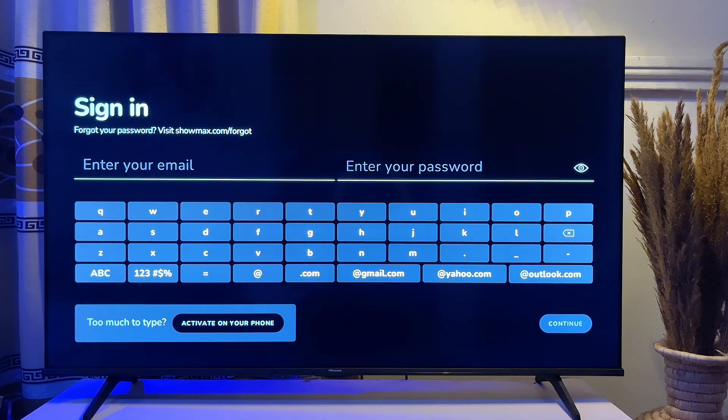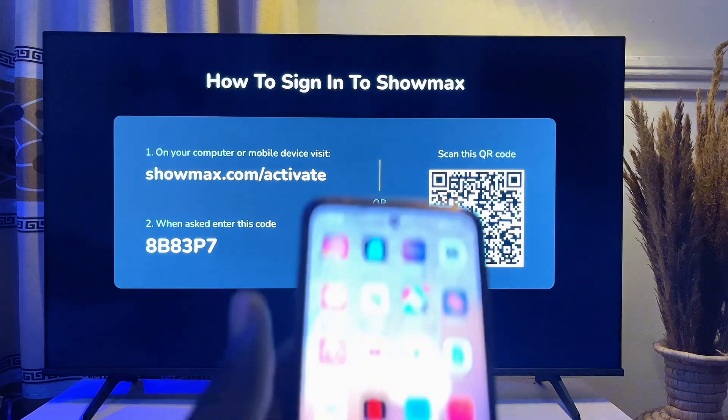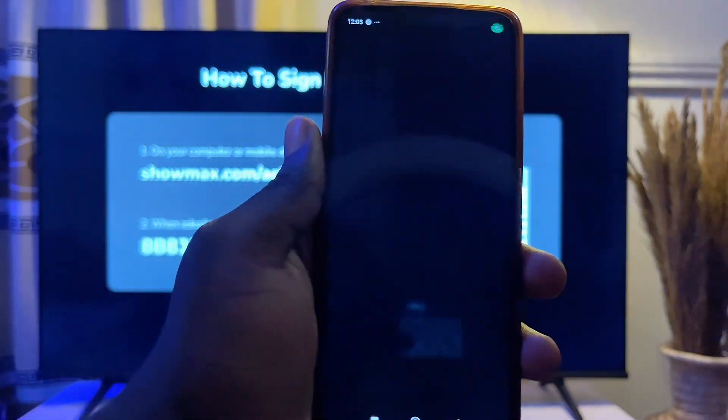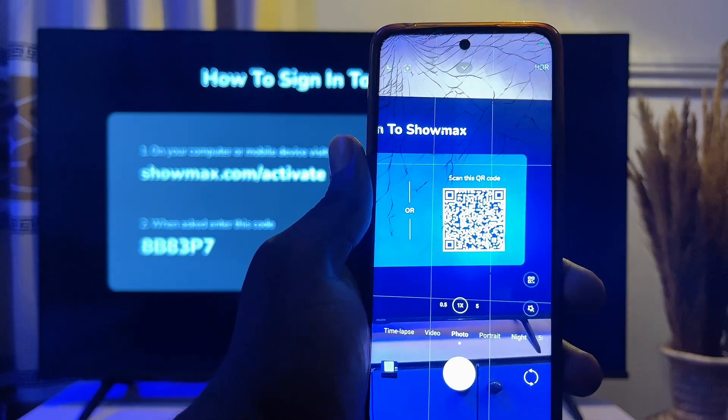Go to 'Activate on Phone' and click OK. On this page the app is going to generate a QR code which you are expected to scan on your smartphone. Go ahead and open up your smartphone — here is my smartphone — and open up the camera app on your phone to scan the code that is on the TV.